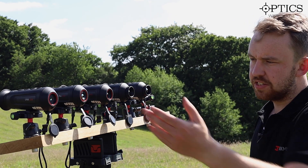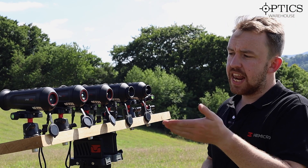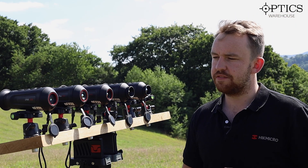So what have we got here? We've got the LC06, the LE10, the LH15, the LH19 and the LH25.